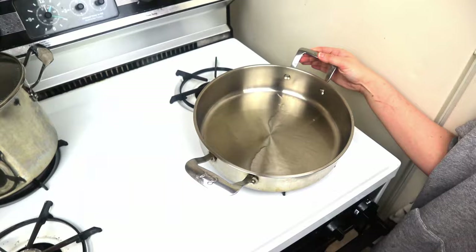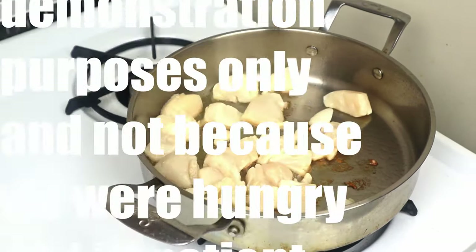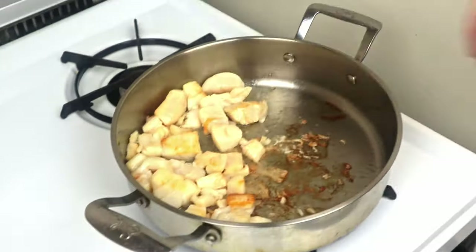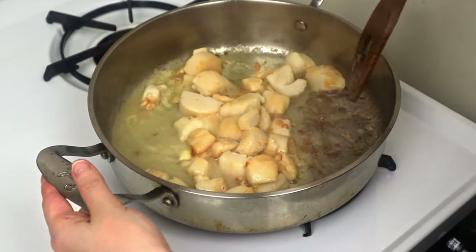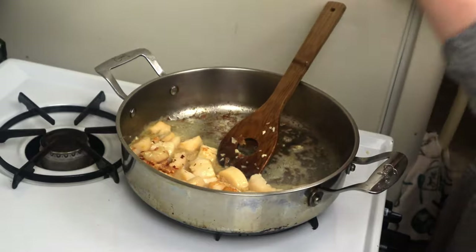Add your scallops to the hot pan you fried the mushrooms in, making sure to first add some more oil if needed, and don't crowd them — do batches if you need to. Sear at high heat for about a minute, toss them around, then add your butter and stir the scallops until it melts.